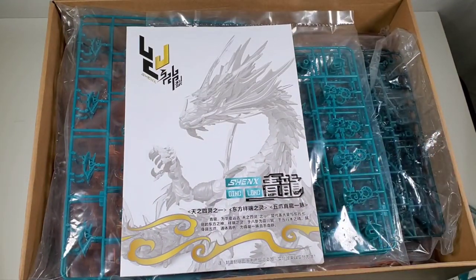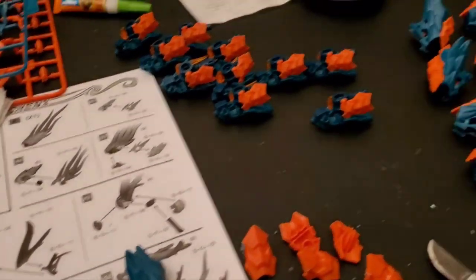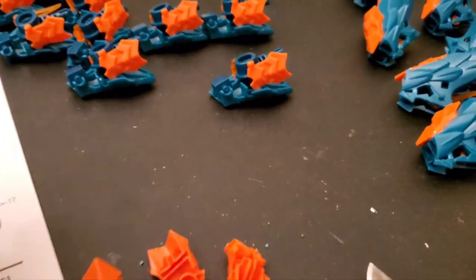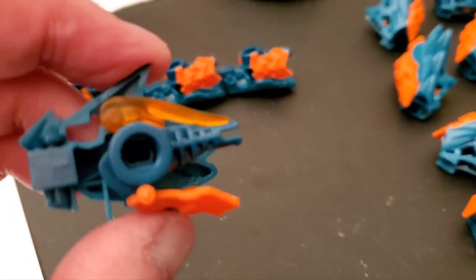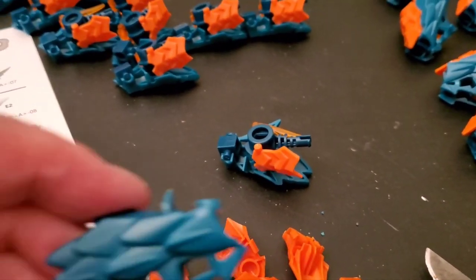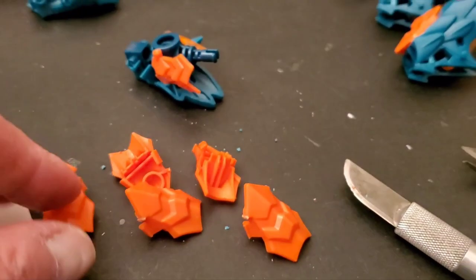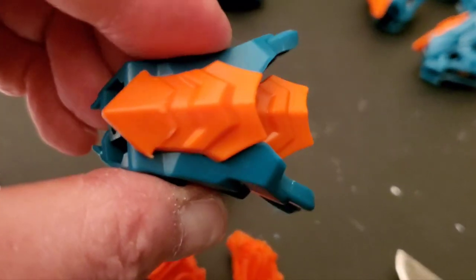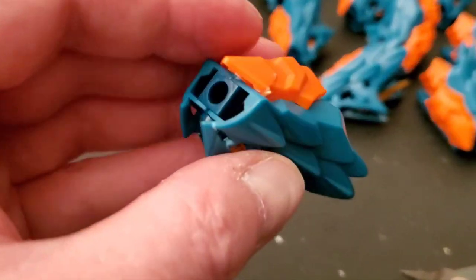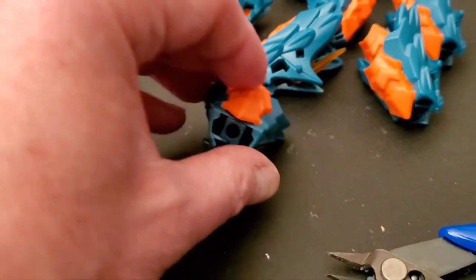That repetitive part — making 20 of those things — is definitely repetitive. Here's what they look like when put together. Everything was going fine until you get to this part: the interior looks like this with several pieces, then you put the other half on. The next step is attaching this piece to what I think is the bottom or top, and this piece is really, really hard to snap on. I had to use pliers to push down on it because of these little clips.